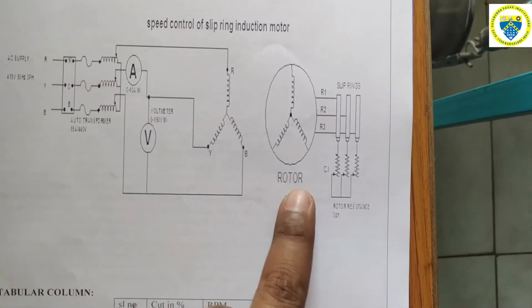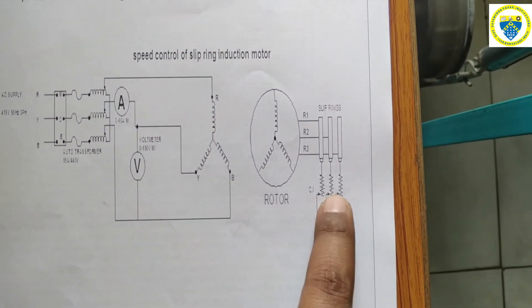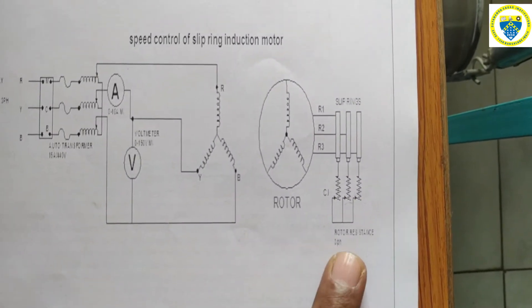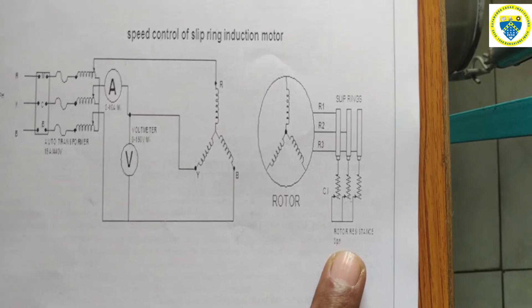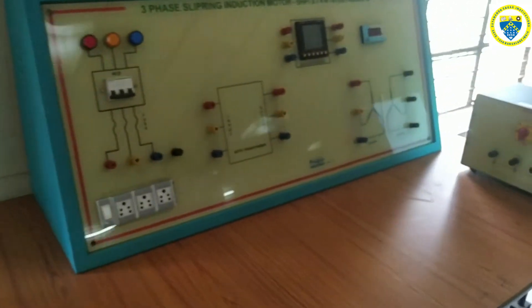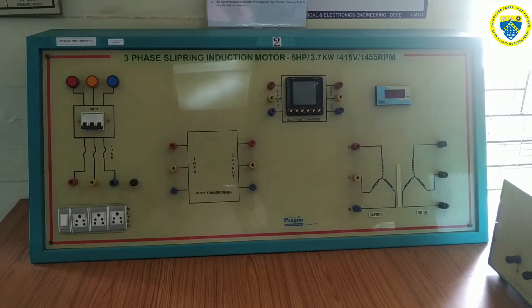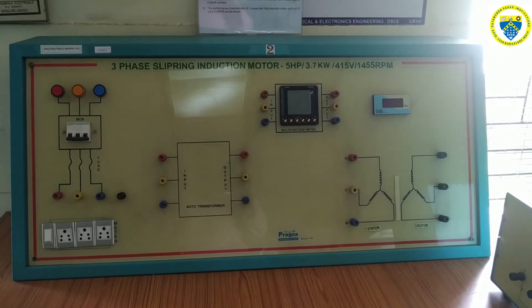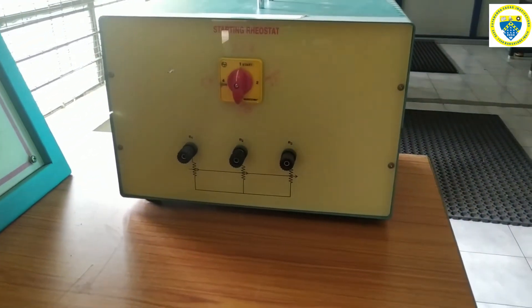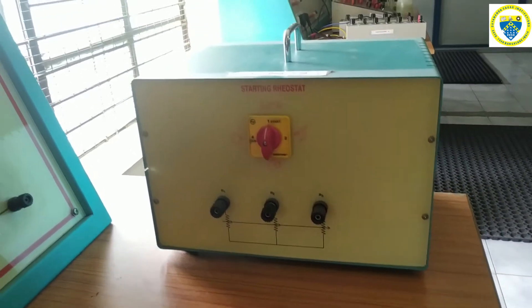The rotor's R, Y, B phases are connected to the R, Y, B phases of an external rotor resistance. We will be having an interconnected rheostat there, so we can connect the R, Y, B phases to it. This is the overall setup used to do the speed control of a three-phase slip ring induction motor rated at 5 hp and 3.7 kilowatt. This is the external resistance connected to the rotor terminals.